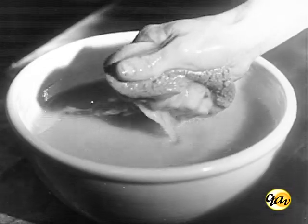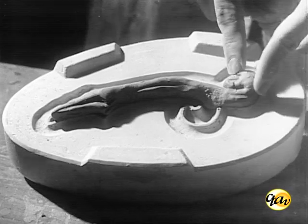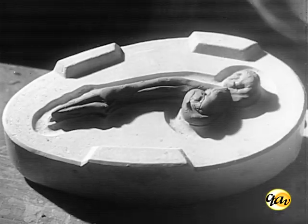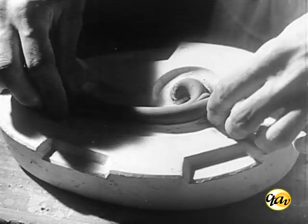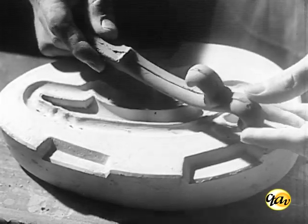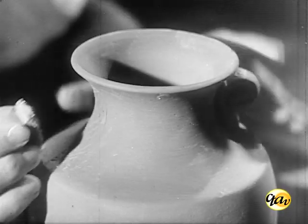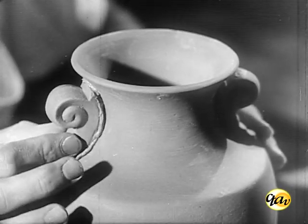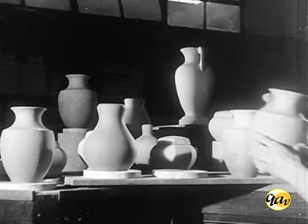As alças, os enfeites e outros complementos são obtidos por prensagem entre duas partes de um molde. As alças e complementos são fixados ao corpo da peça por meio da barbotina, convenientemente encorpada. A secagem das peças é feita ao ar livre ou em estufas apropriadas.